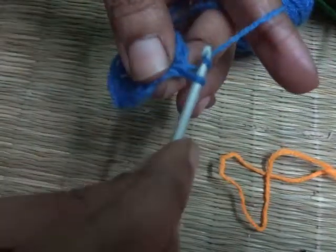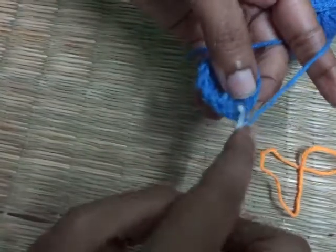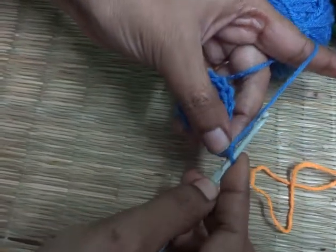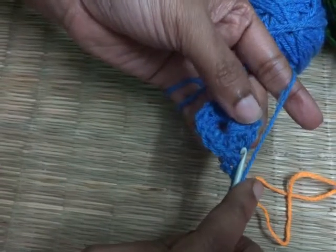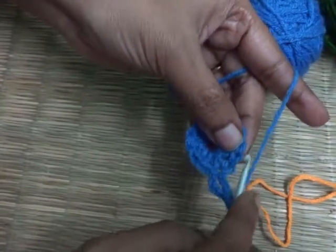Here I am going to make three basic chains — one, two, and three. In the same place, I am going to make one more double crochet. Yarn over, pull through, and yarn over pull through. Then you need to make two basic chains — one and two. Skip the next chain, and into the next chain, make two double crochet.